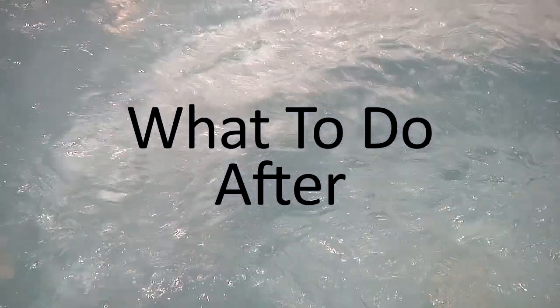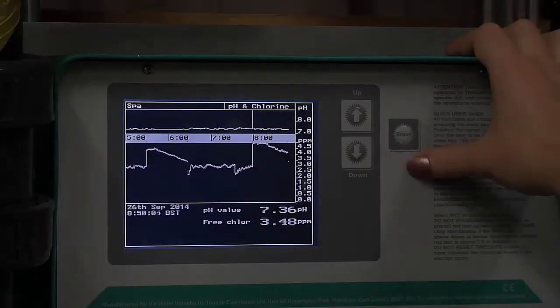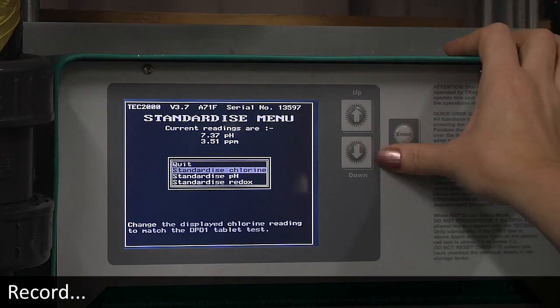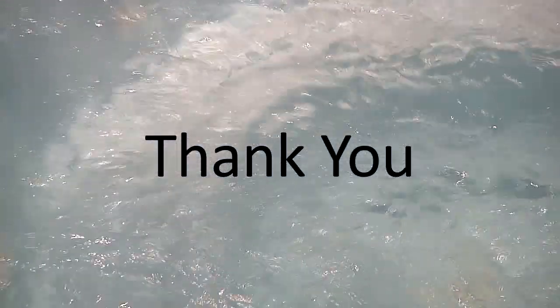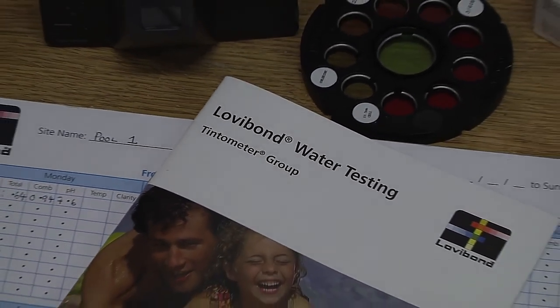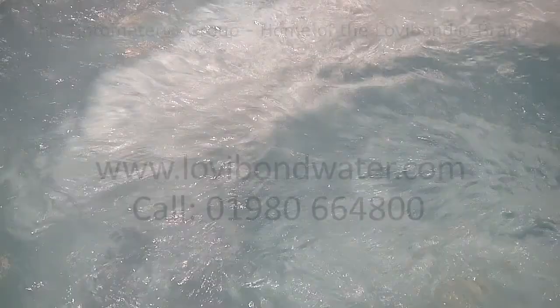Remember that testing is only part of the process. Remember the three R's: Read, Record, React. For more information, request a free pool water treatment guide from the Lovibond team — visit our website or call us directly.